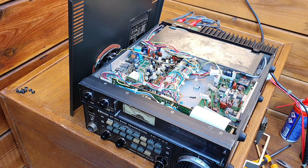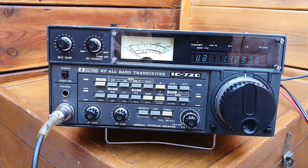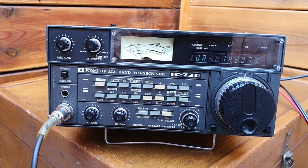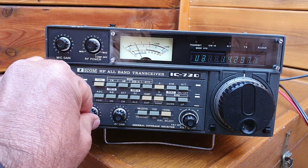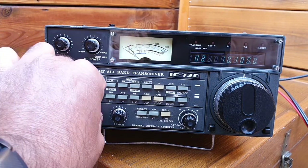I'll close the cover and then we'll make some QSOs. I'll record from the front so you can see. The relay problem is fixed — after cleaning, it's working absolutely fine. I can give you a demonstration: this is the 20 meter band, we've got 10 MHz.